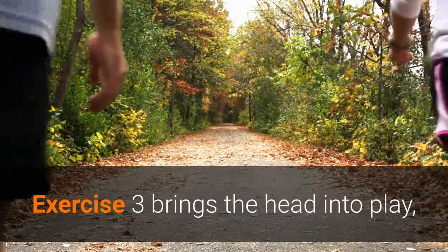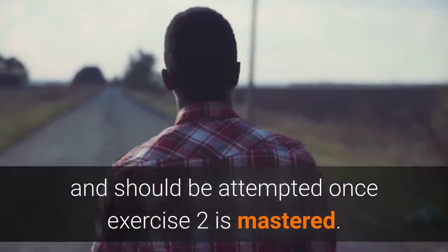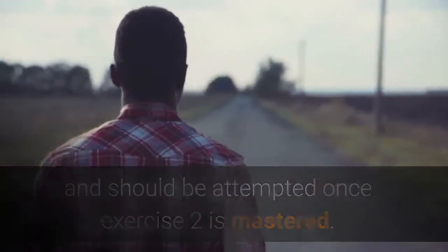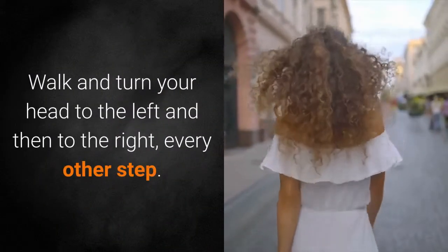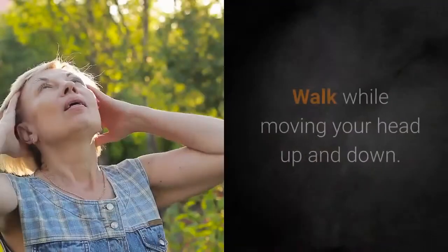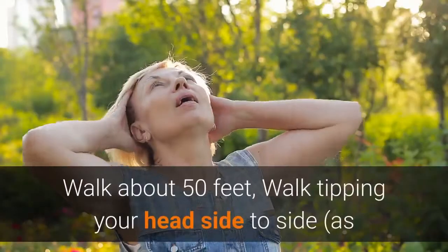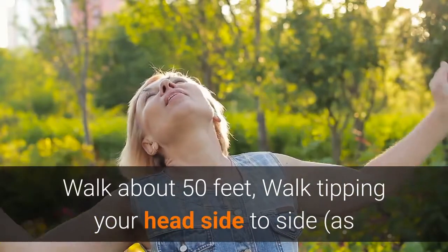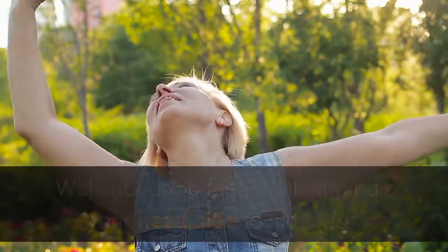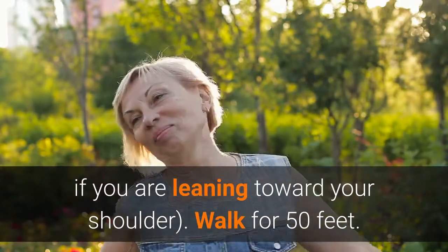Exercise 3 brings the head into play and should be attempted once Exercise 2 is mastered. Walk and turn your head to the left and then to the right every other step — try to walk about 50 feet. Then walk while moving your head up and down for about 50 feet. Finally, walk while tipping your head side to side, as if leaning toward your shoulder, for 50 feet.